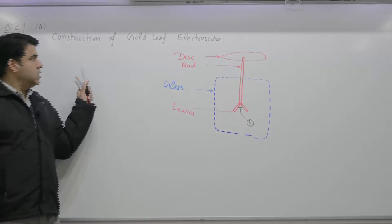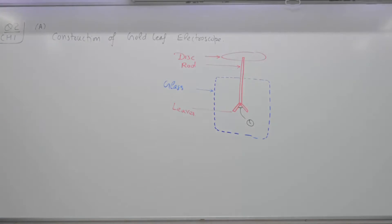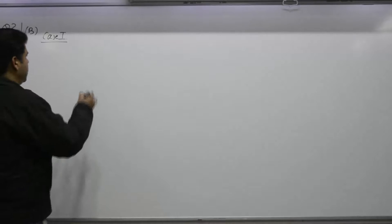So a gold leaf electroscope is a device used to detect whether an incoming object is charged or not, and whether it is positively or negatively charged. In the construction, you have the metallic disc, rod, leaves, and the surrounding glass enclosure. This completes the construction part of the question.